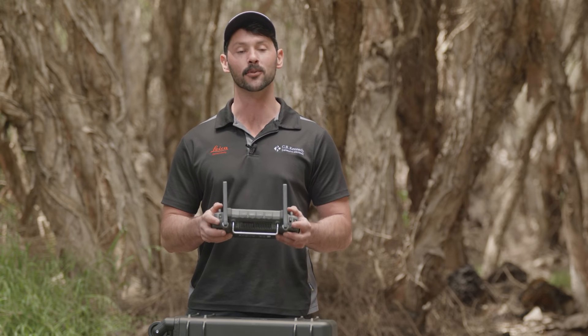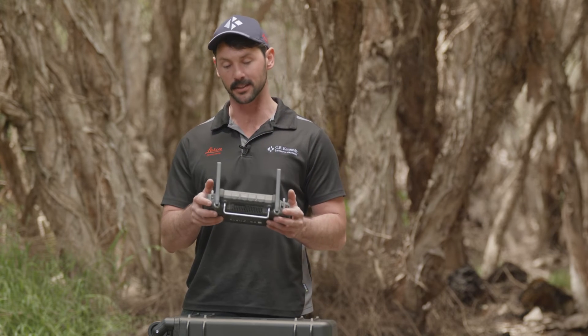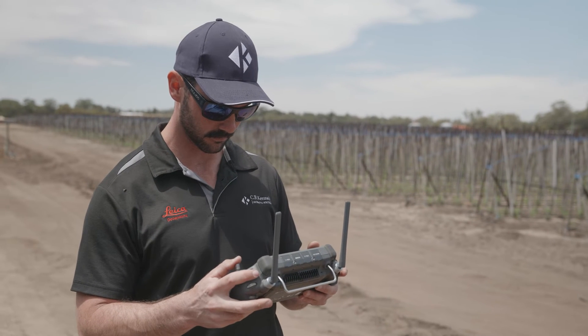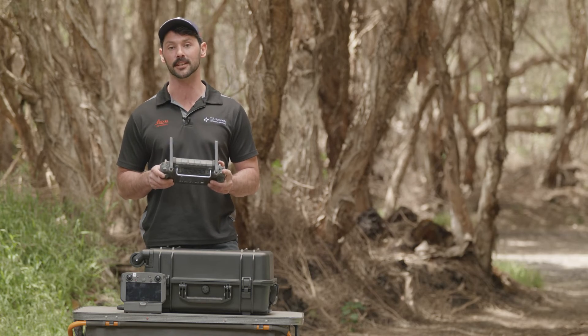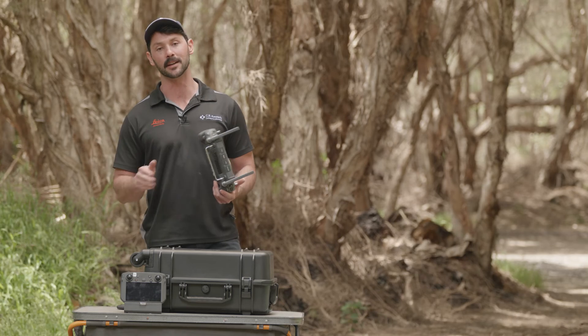Firstly, it's so much more ergonomic to hold — everything from your modes to your gimbal adjustment to the placement of your joysticks. The new RC Plus has an IP rating of 54, meaning you can fly your drone in conditions that you're happy to stay out in, whereas the previous controller has no IP rating at all.